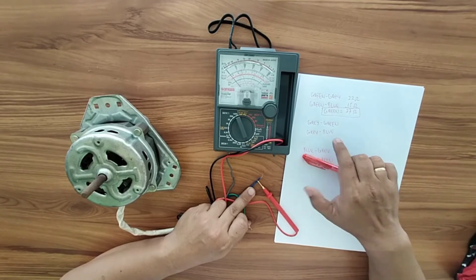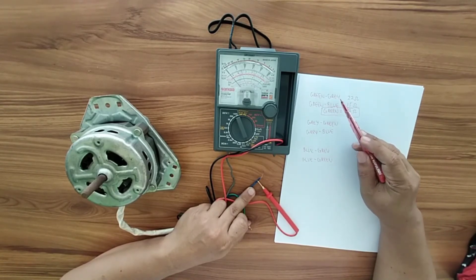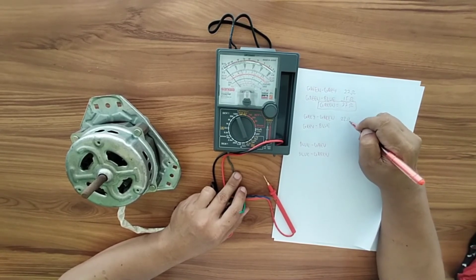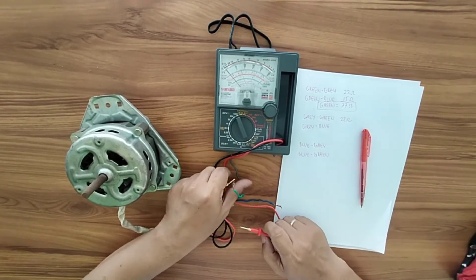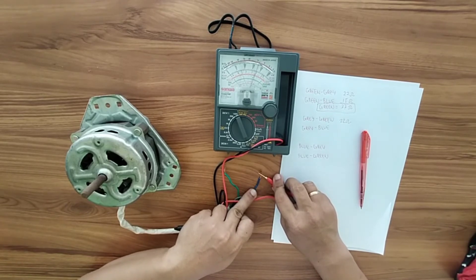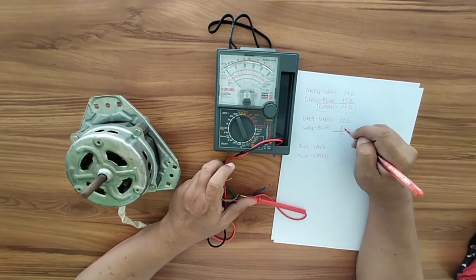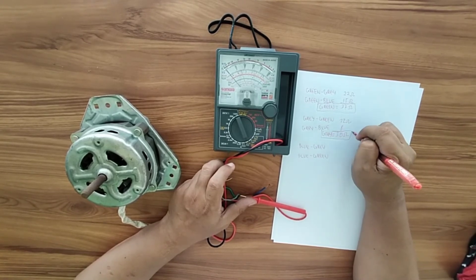Gray-to-green is the same as green-to-gray, so we already have that value at 22 ohms. Next, measure the resistance of gray and blue. That reading is 8 ohms. Adding 22 plus 8 gives us 30 ohms. So the resistance of the gray wire is 30 ohms.